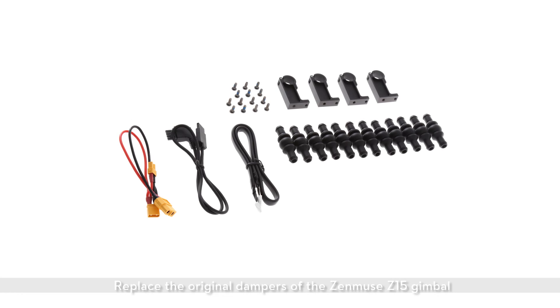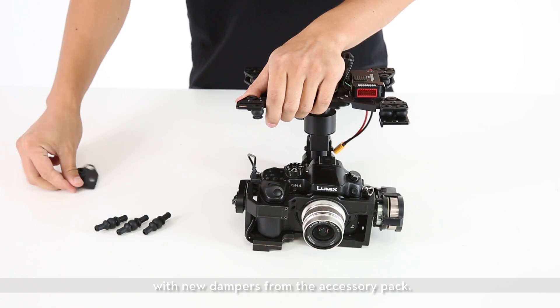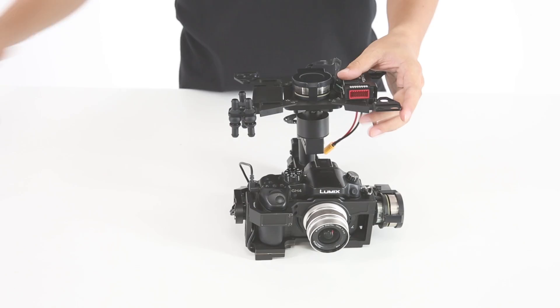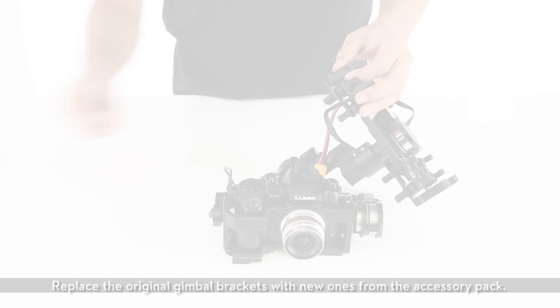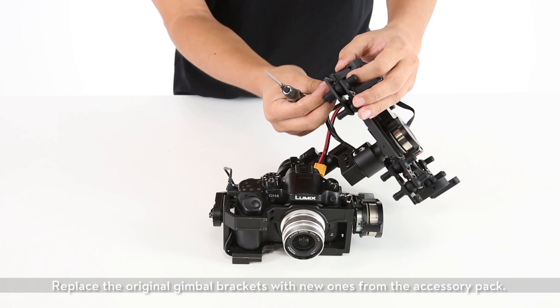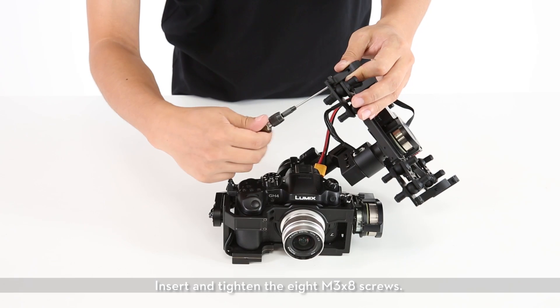Replace the original dampers of the Zenmuse Z15 gimbal with new dampers from the accessory pack. Replace the original gimbal brackets with new ones from the accessory pack. Insert and tighten the eight M3X8 screws.